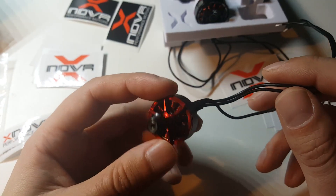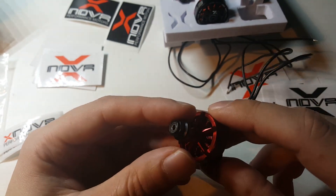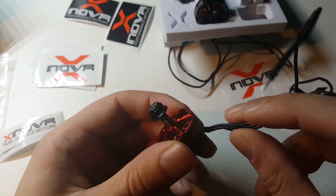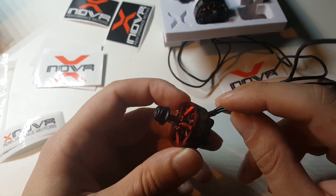The weight of one motor is around 30 grams with cables cut to length. Available kV options are 1700 kV, 1800 kV, 1950 kV for 6S, and 2500 kV or 2700 kV for 4S.